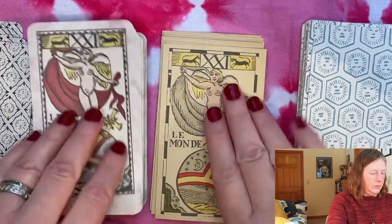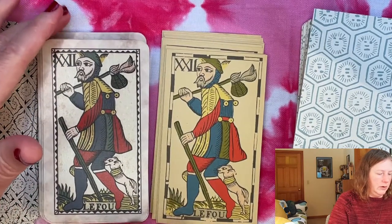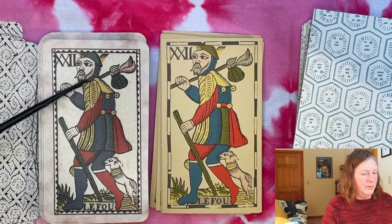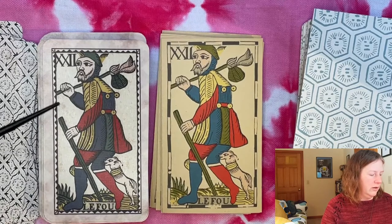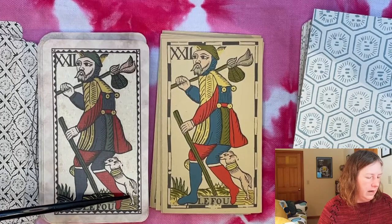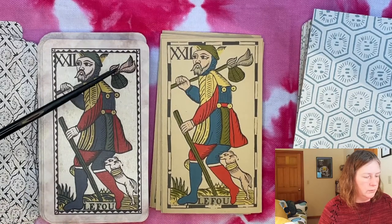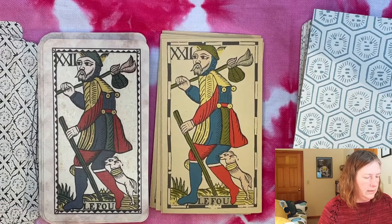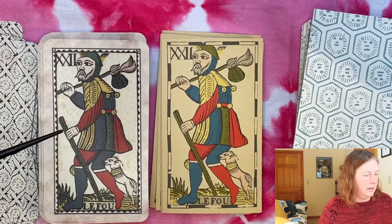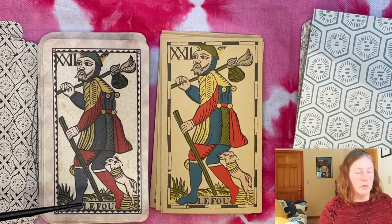There's our World card, and then the Fool comes last — numbered 22 — which is an interesting configuration. He's got a beard, which I love. That's a dog nipping at him — looks more dog than cat. He's got a satchel, a stick, and bells on the jacket, giving that jester hint. He doesn't look quite like a full-blown court jester but more like somebody who's maybe a little eccentric.